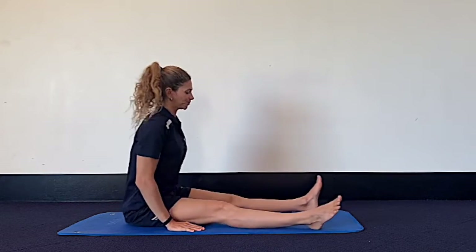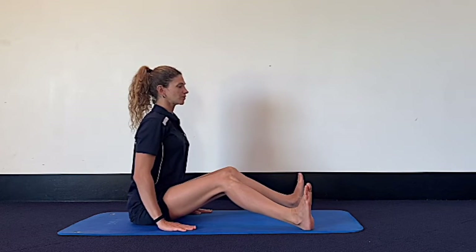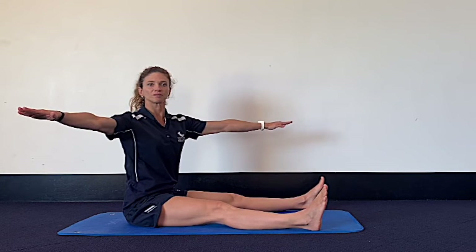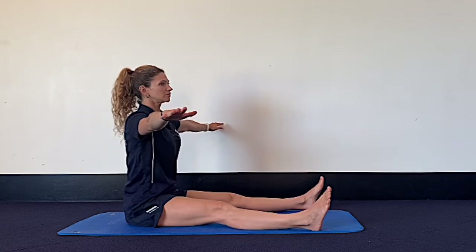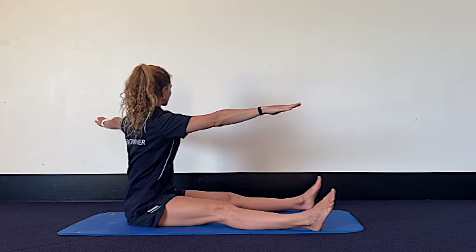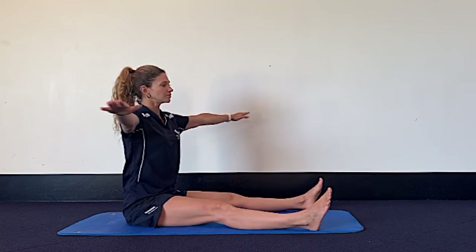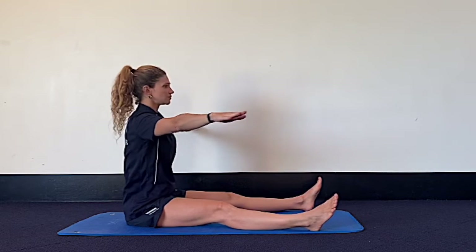We'll stay seated for spine twist now. Sit nice and tall on top of your sitting bones, ribs over the pelvis. You can bend your knees if you need to — your arms are out to the sides at peripheral vision. On the exhale, rotate the thoracic spine, then inhale as you come back into center. Rotate to the other side, exhale as you do so, inhale come back. Keep your lower body still — your legs shouldn't move and your sitting bones are glued to the mat. We're going to add one breath: exhale and rotate, inhale pause, exhale rotate a bit further, inhale come back into center. Repeat to the other side.